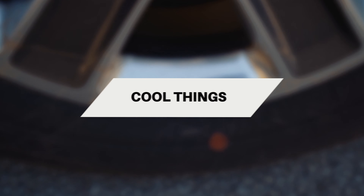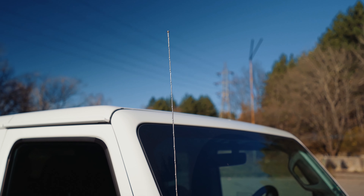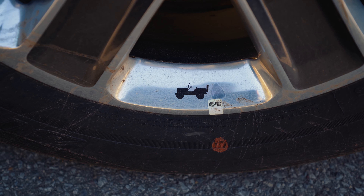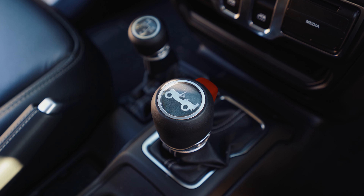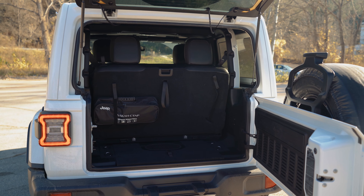The interior of the new Jeep Wrangler is what you'd expect from a typical off-roading SUV. You get a lot of grab handles and two levers — one for the gears and the other to change between all-wheel drive and rear-wheel drive only. You get a lot of sturdy materials and plastics because you can take the roof off, and if dust and wind come into the car, you have to be ready.